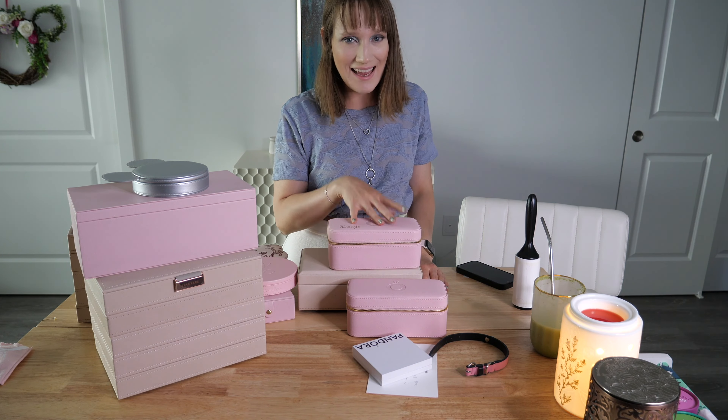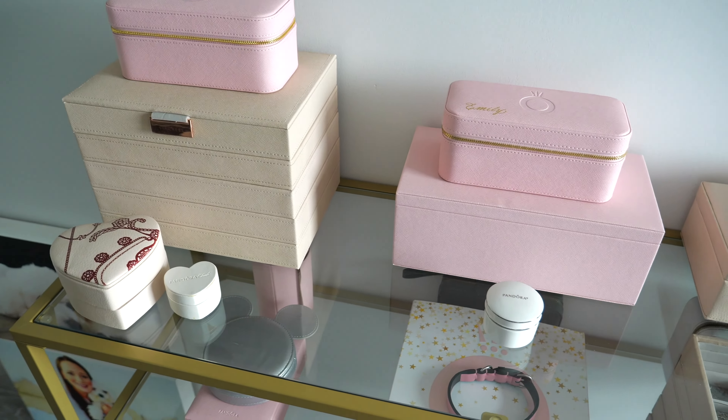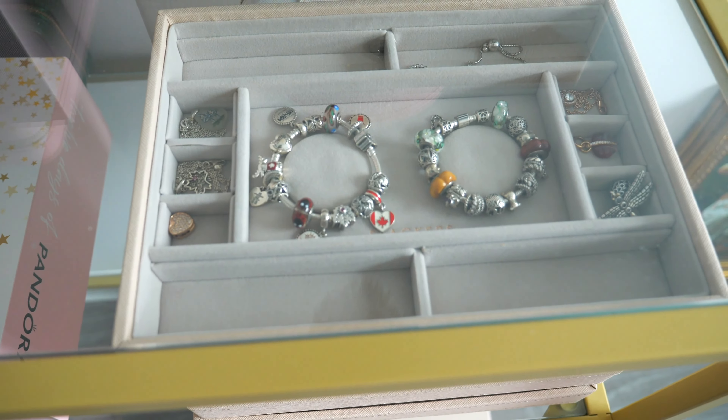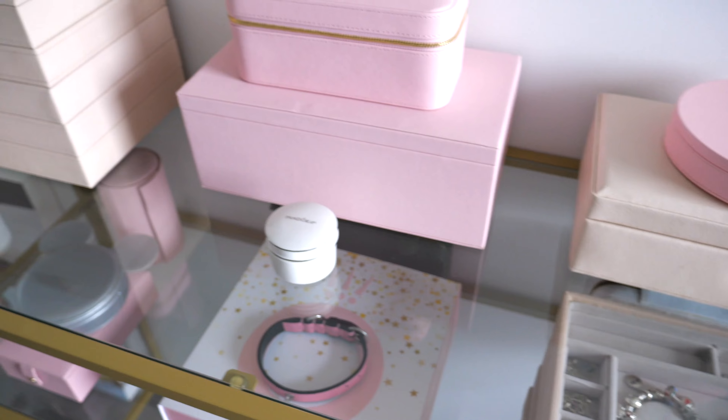Hello everyone and welcome back to my channel. I hope you're having a wonderful day. In today's video I'm going to be sharing a jewelry box unboxing of the new Stackers jewelry box that I ordered. I'm so excited to have these added into my collection. You've probably seen my more recent video where I did a full Pandora collection organization video with my replacement Stackers jewelry boxes in the blush and rose gold detailing. I love those Stackers jewelry boxes — if you want to see that video I'll leave a link up above the screen.